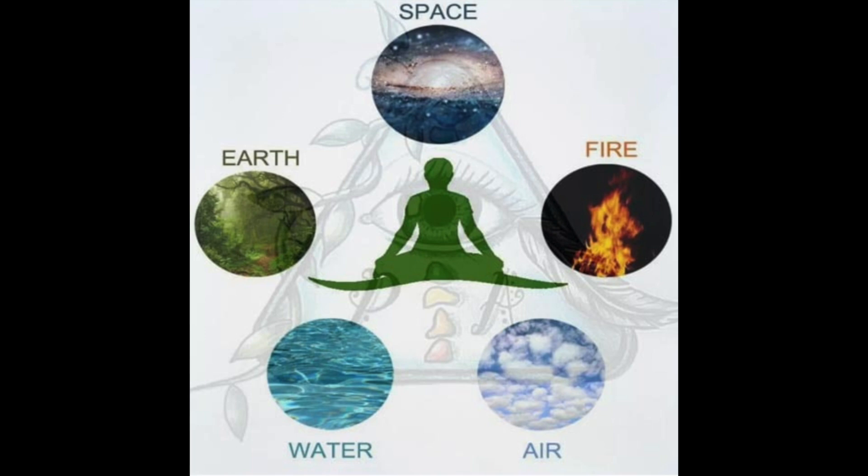Gratitude for the element of water — it represents movement and flow. The water that creates the vast majority of us is the same water that flows from the top of the mountain through the rivers, gathering in the lakes and ponds and oceans. It's the water that refreshes us, keeps us alive, hydrated and healthy. Be grateful for water.